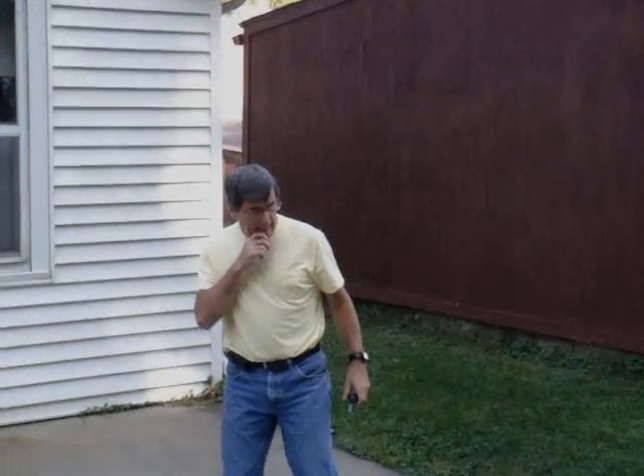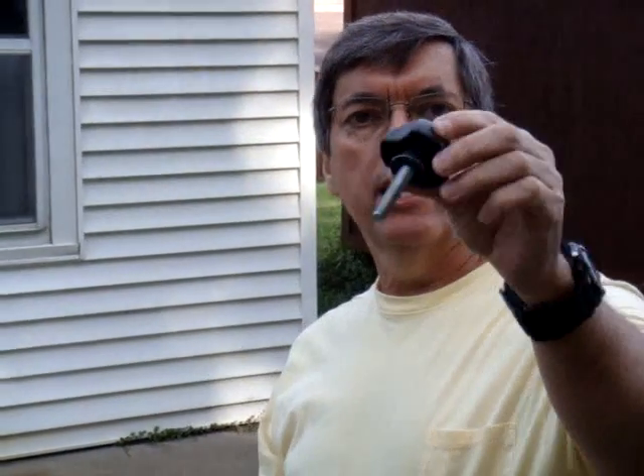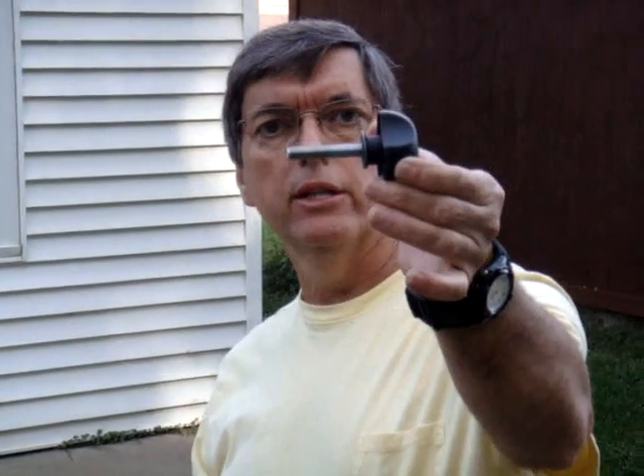These are all the components you need, and these are what we're going to use to insert inside to hold the boat together. It's just a knob with a threaded insert.